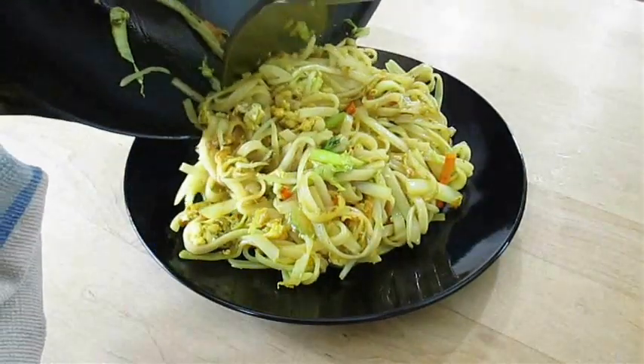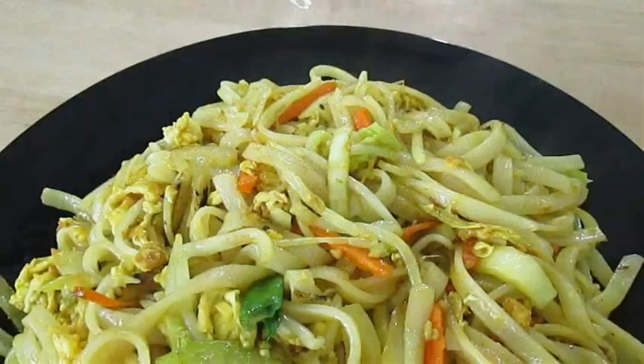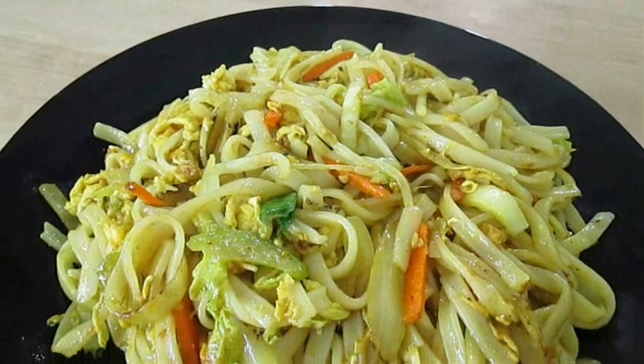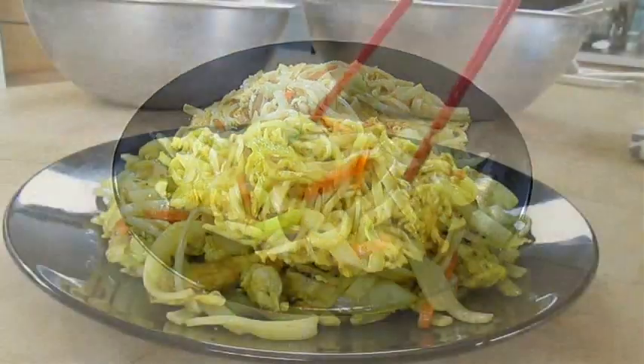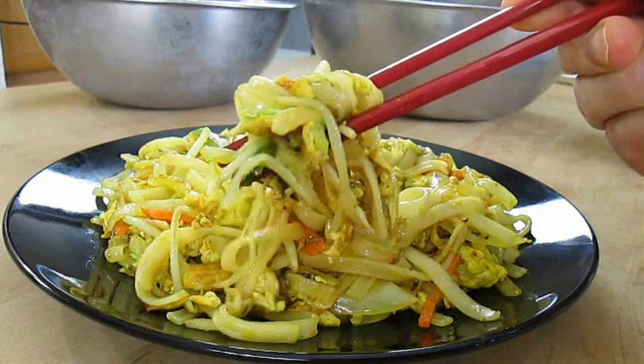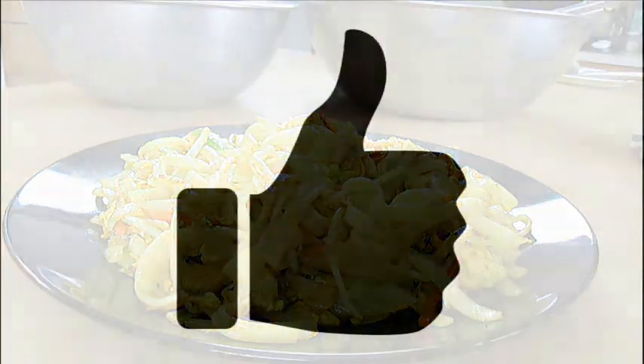If you like this video, be sure to give me a thumbs up and subscribe to my channel. And there you have it — Chow Mee Fun Singapore Noodles, right here in the Poor Man's Gourmet Kitchen. Thank you for watching, and be sure to stop by poormansgourmetkitchen.com for more recipes and exact ingredients.